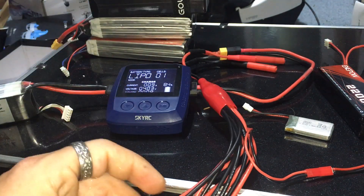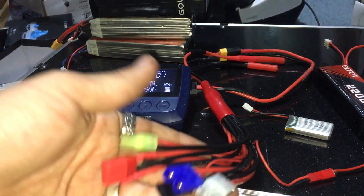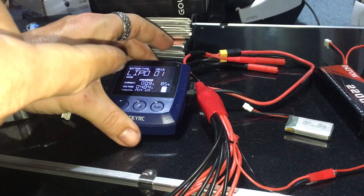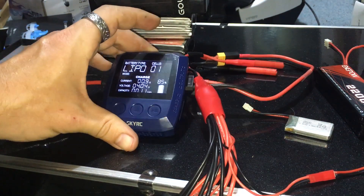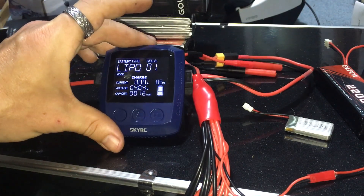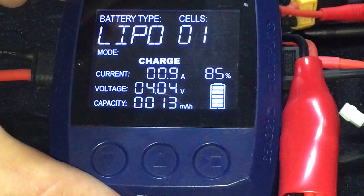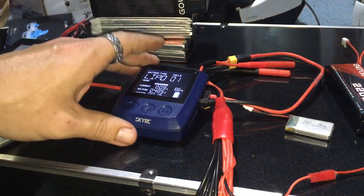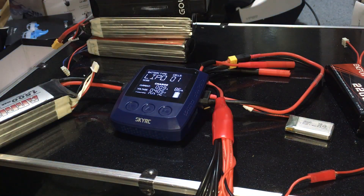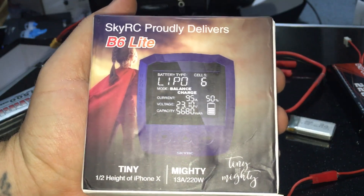Really cool product and it's not expensive. It's super portable and you're not limited to XT60, as I've shown. You can buy these adapter connections on Amazon, and you can also get charging boards that come off the XT60 or the balance lead so you can charge whoop batteries and more. Link for this will be down below. This is the SkyRC B6 Lite — throw it in your shaving bag and go. If you haven't subscribed, smash that subscribe button. Questions and comments down below — catch you on the next video.